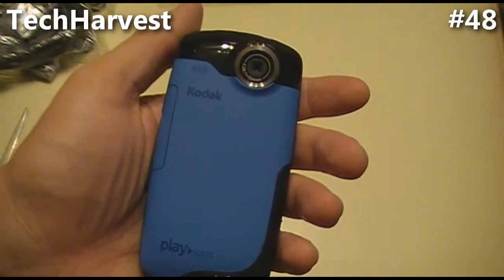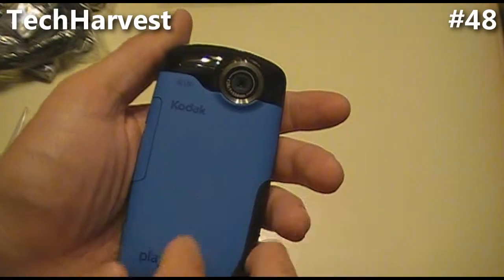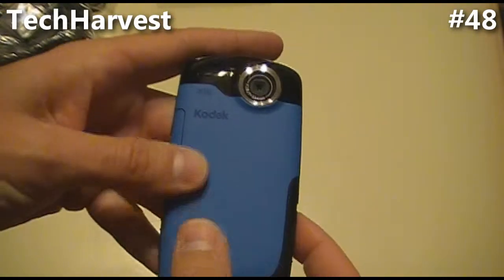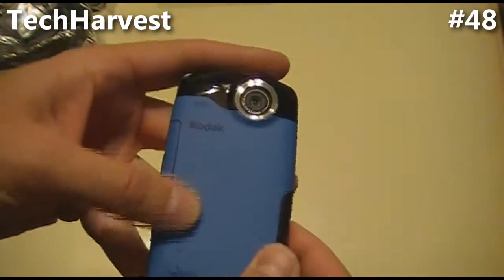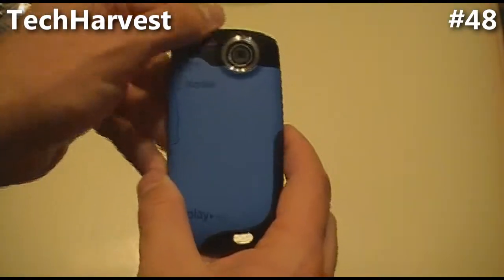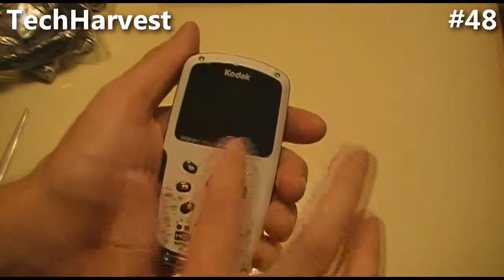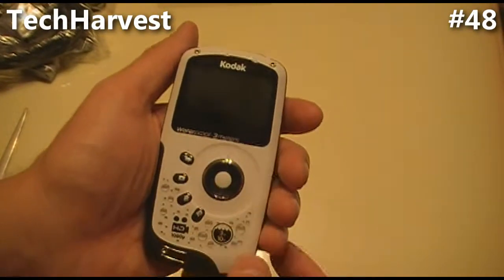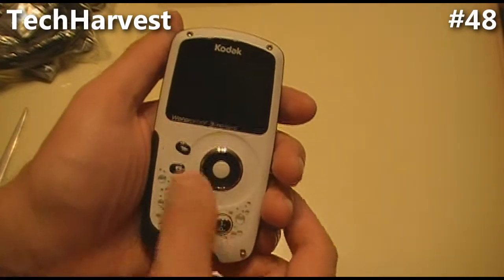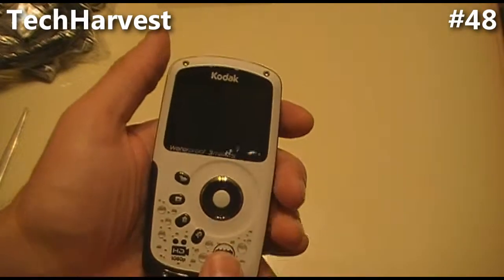On this side, you have the back of the camera where you have your lens. It looks like it would be a rubberized back, but it's more of a matte plastic, with a glossy section up top. On the front of the camera, you have your screen readout and all your controls, including what looks like some sort of directional control.